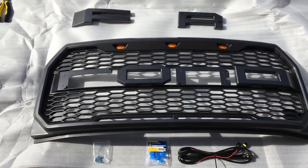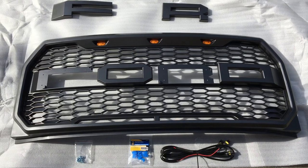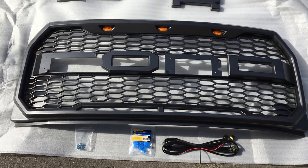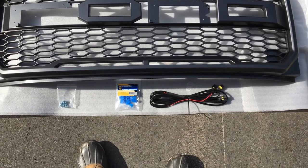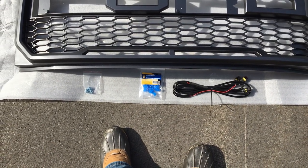So as you can see, this is the Raptor themed F-150 grille. This will fit anything from a 2015, 2016, or 2017 F-150. You can see the three LED lights — they do illuminate. The wiring is included, and I would recommend using the wire splicers to tap into a power source.